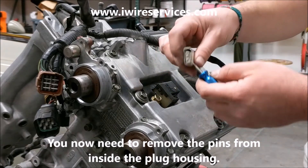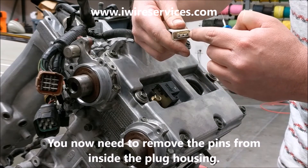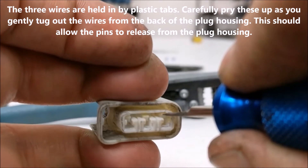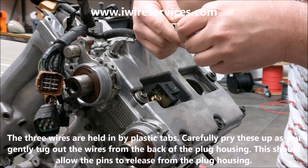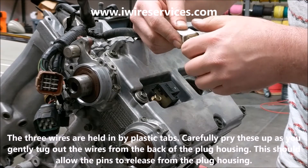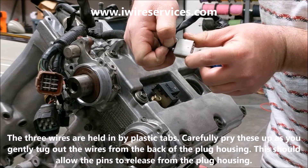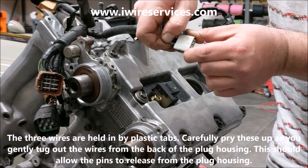The three wires connect to three pins inside the plug housing. Each one of these pins is held in by a small plastic tab. In order to remove the wire, you need to carefully lift up on that small plastic tab with your flathead screwdriver or pick tool. One at a time, lift up on the plastic tab and gently pull the wire from the back of the housing. Make sure that you do this gently and carefully, and only remove one pin at a time.